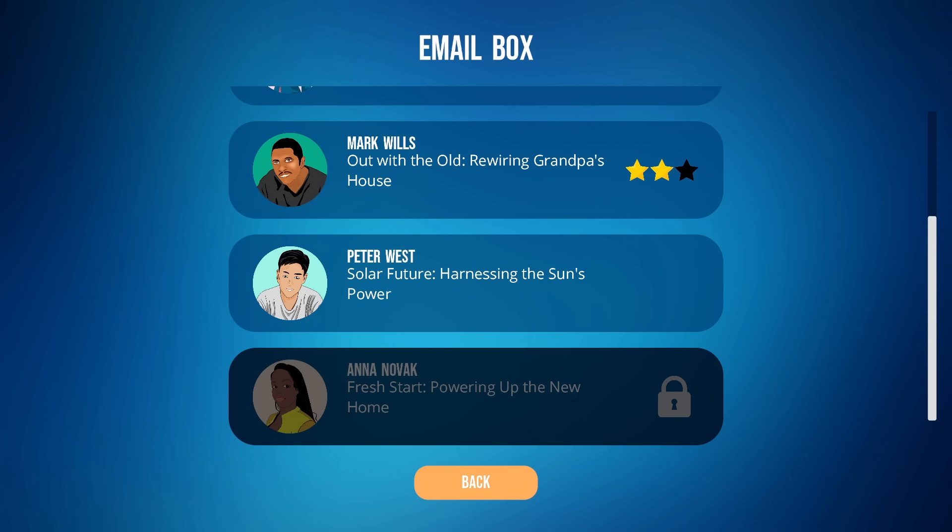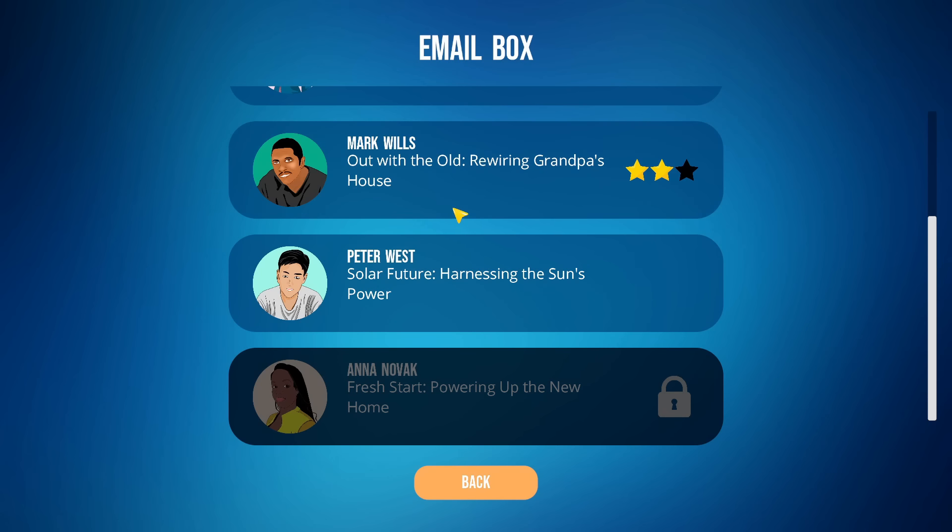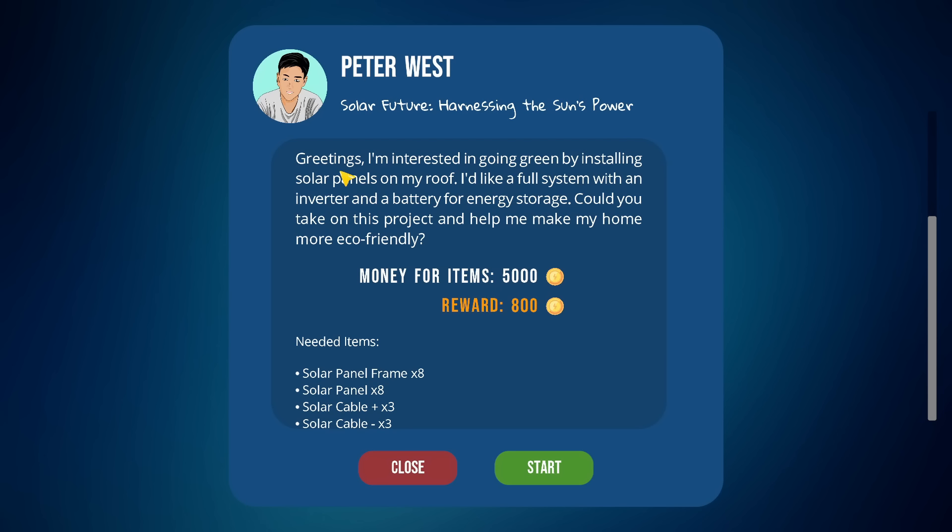What's happening everybody, I'm Grow Massive, welcome back to more of House Builder: the electricity edition. I forgot that when you quit a level you can't go back into where you left off — it's either start completely from scratch or restart it. So the only thing we didn't do is cover everything up; we had it all powered and working. So we're gonna start the next one, which is Solar Future.